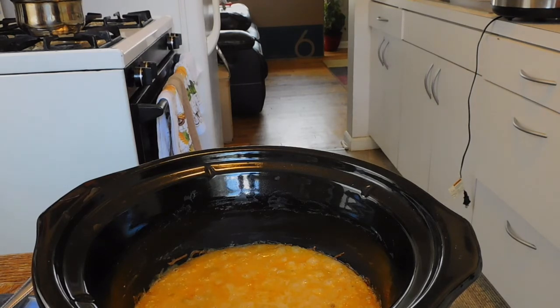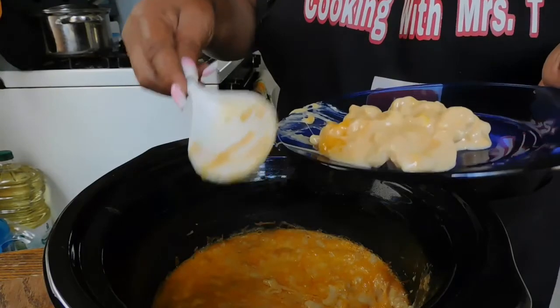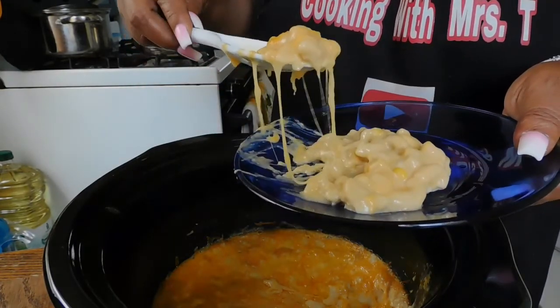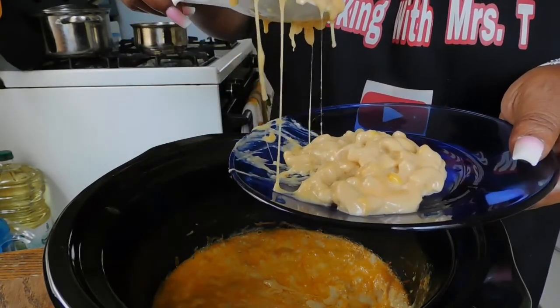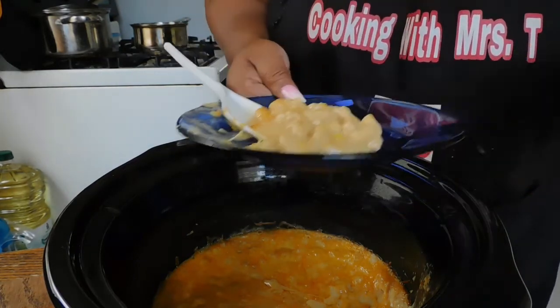We're going to let this cool and then I'm going to show you the creaminess. I need you guys to share this video out, thumbs it up, come join the fam, and leave a comment below. Yes, this is a game changer — look at that cheese. Go tell the rest of the fam.